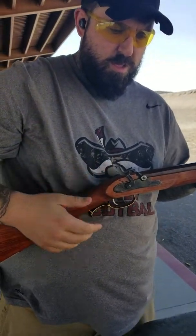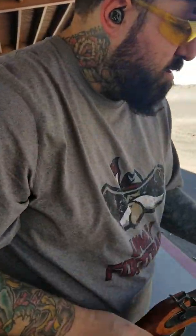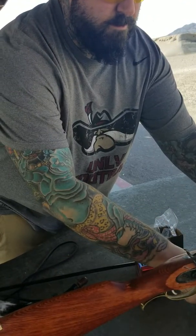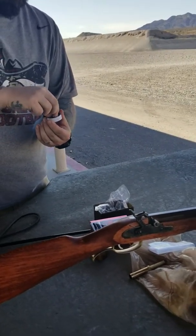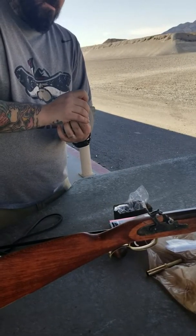At this point I use my ramrod, ram that down, and as you can see when it's loaded the ramrod sticks further out. Make sure that's snug. At that point my gun is now loaded.